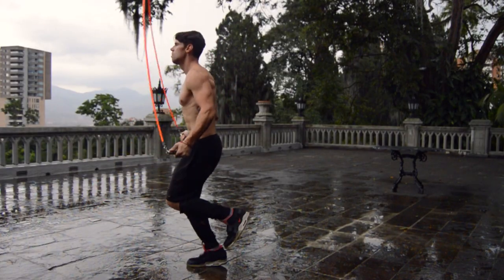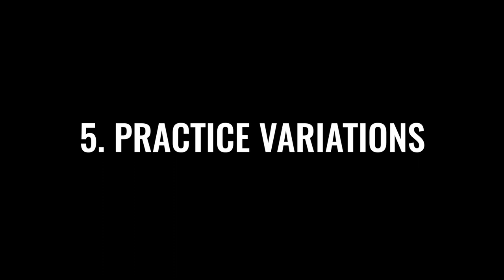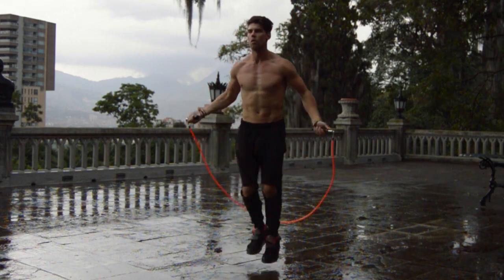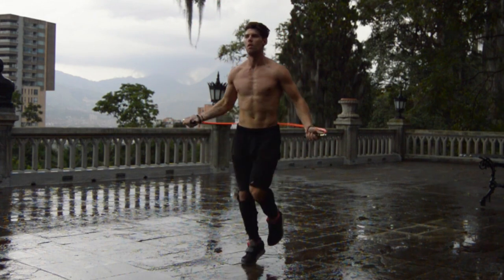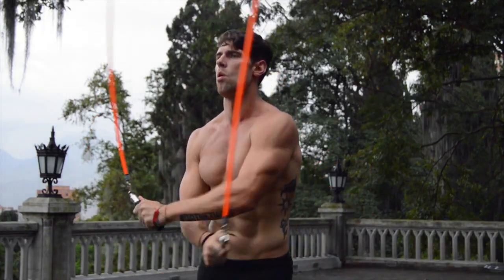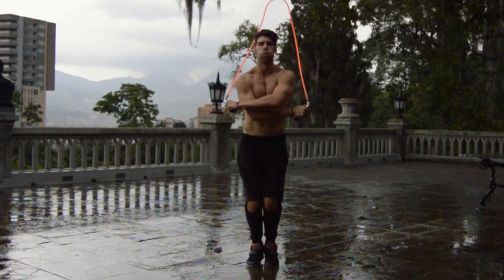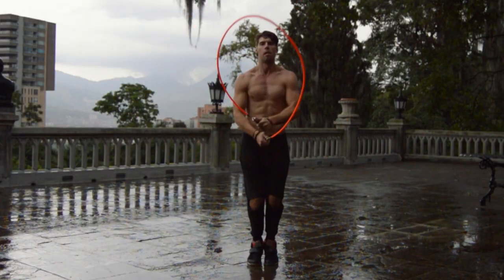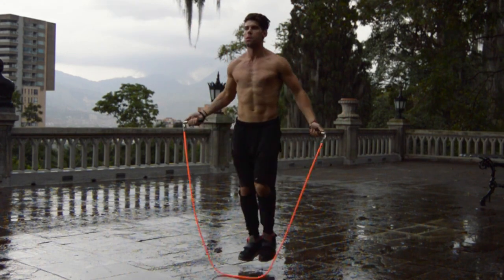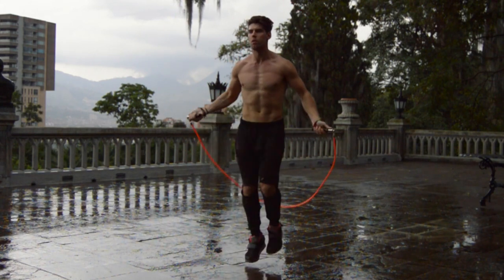Here you can see the run-in-place variation — the motion doesn't really change. Once you have this down, I want you to understand it's a little bit easier to do running in place because when you do the cross you only have to go under one foot instead of two, so that's what I'd recommend first. You can also do consecutive criss-crosses — look how nice and smooth that is. The regular bounce is a little bit trickier because I have to go under both feet. Just have fun and mix it up — you can do run-in-place and regular bounce.